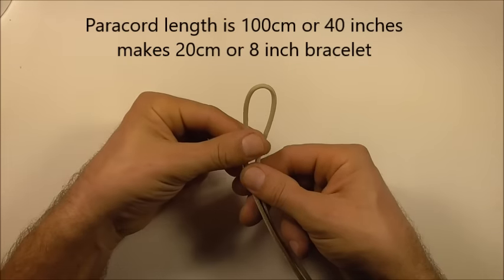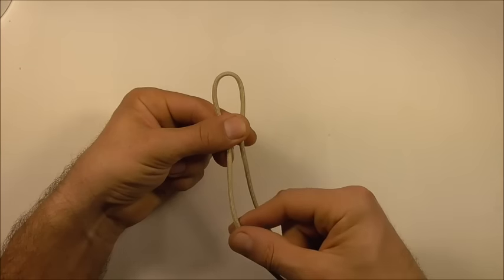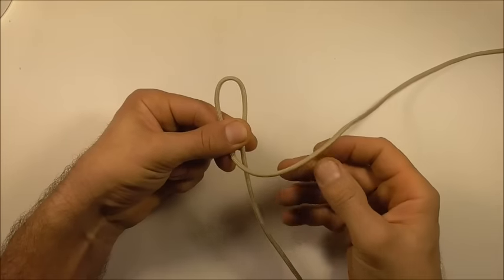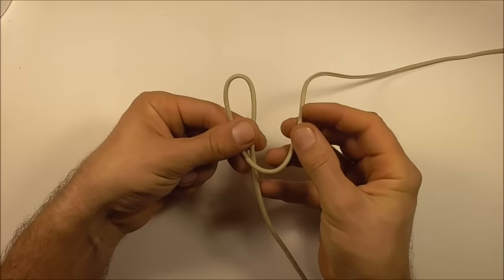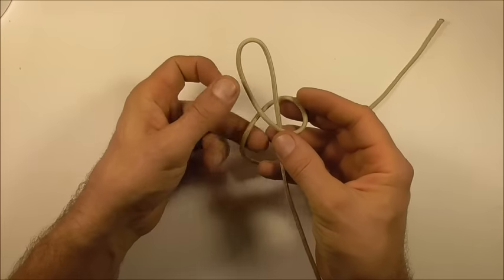I'm going to do that by tying a snake knot. To do that, I'll start here with the left strand and take it over the right and then around the back to form a loop.